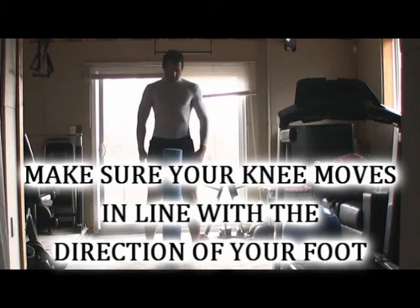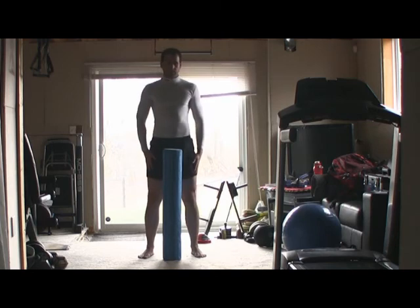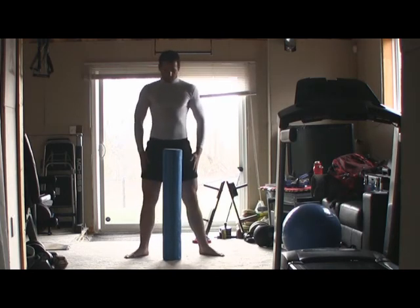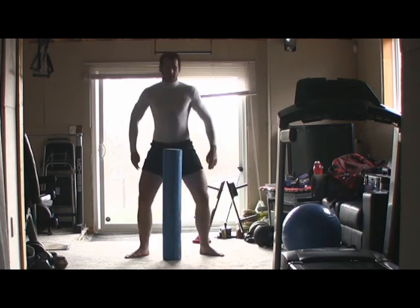Spread your feet out a little bit wider than shoulder width apart. Here is the normal squat from a front view — drop your bum nice and low. And now this is the sumo squat: toes pointed a little bit further out and legs spread further than shoulder width apart.